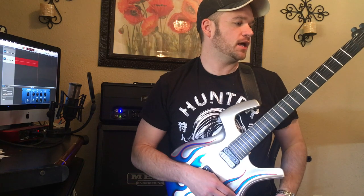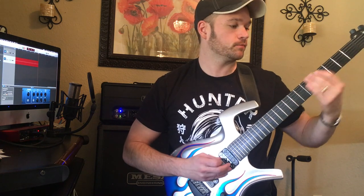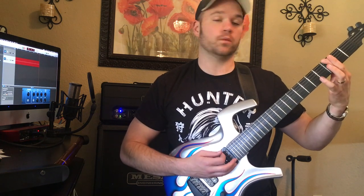We're tuned down a half step, and we're going to start with a slide into the fifth fret on string six. It's more of an E Dorian, by the way. We're going five on string six into four or five on the next string, and then third fret on string six, pull off to open.